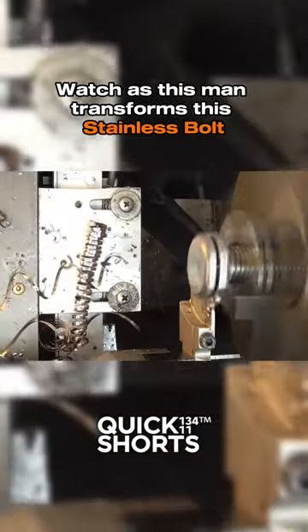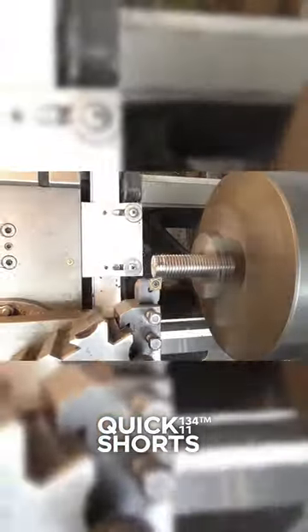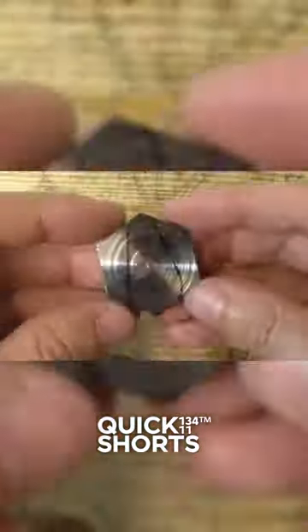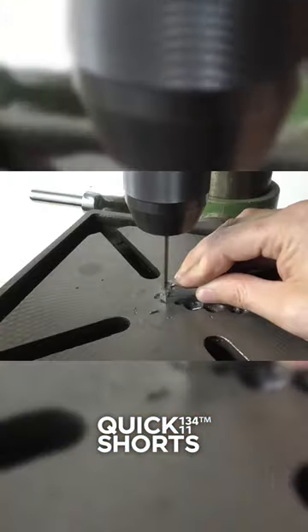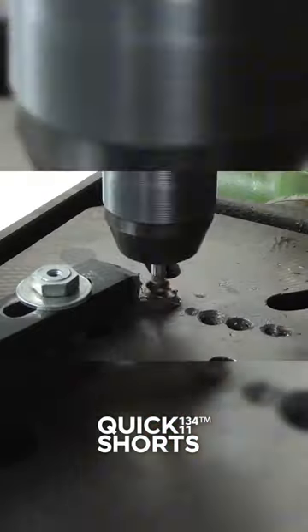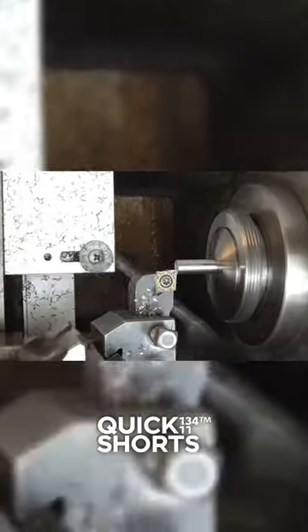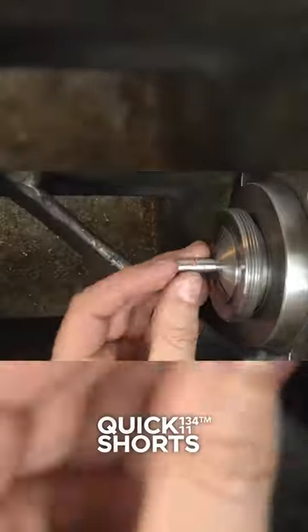Watch as this man transforms this stainless bolt. He's kicking things off by locking down our bolt, ensuring it's primed and ready for its epic makeover. With precision drills and skilled hands, he's carving out the blueprint for his lock's intricate design.